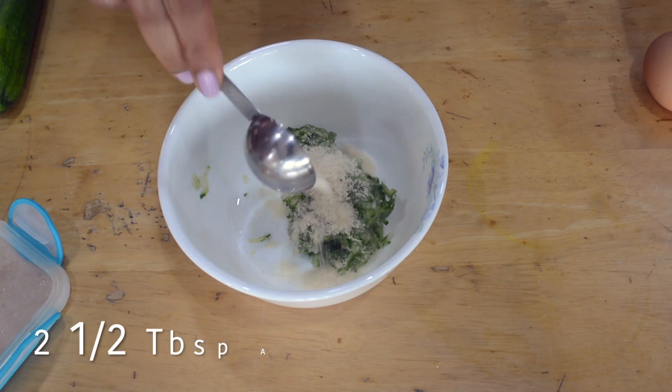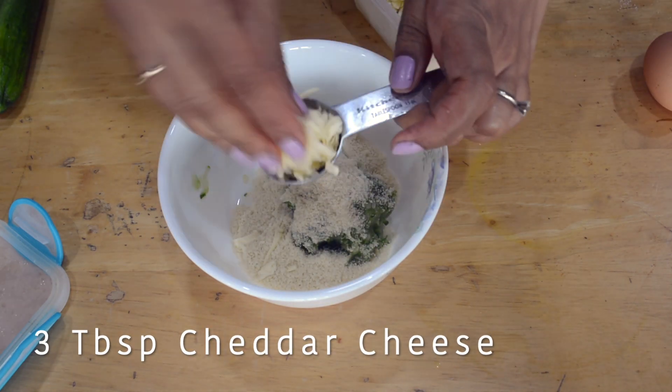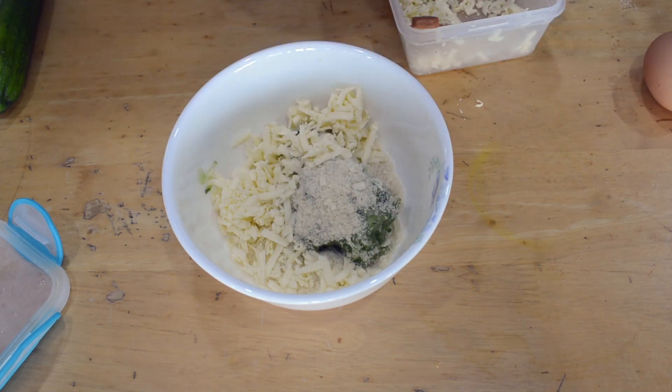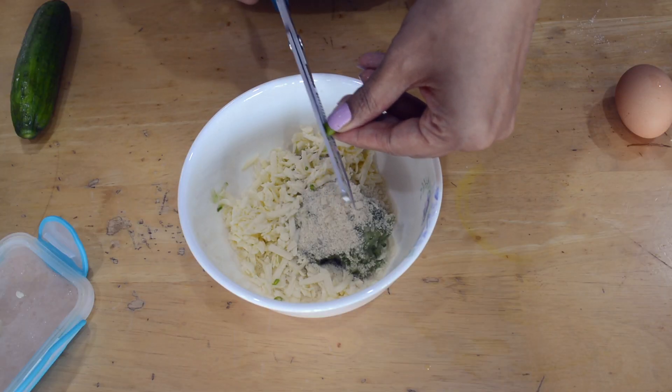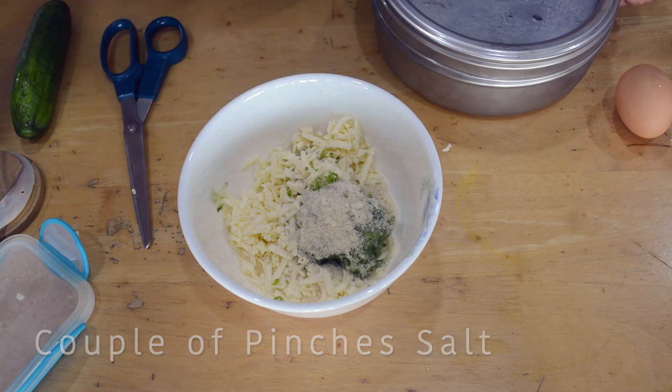To the squeezed cucumber I'm adding two and a half tablespoons of almond flour, three tablespoons of grated cheddar cheese, one green chili — you can use a non-spicy variety, mine is pretty spicy — and a little bit of salt for the rest of the ingredients, since we've already salted the cucumber.